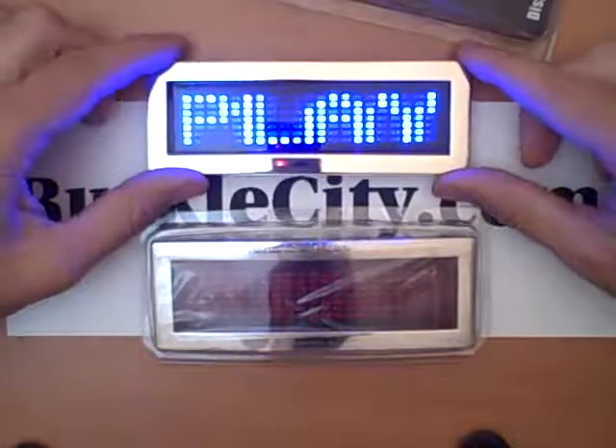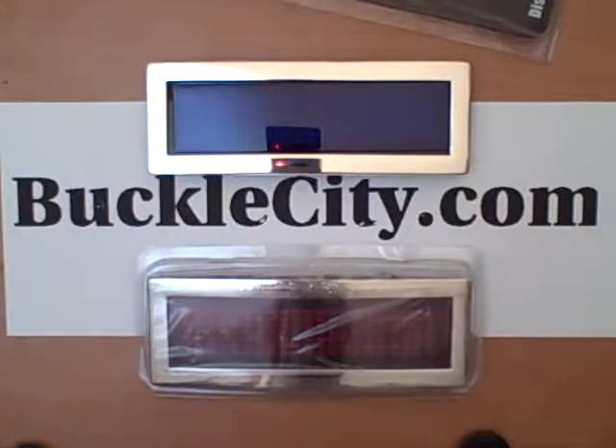So if you like these and want to get one, come check us out. We're at BuckleCity.com, I hope to see you guys soon.